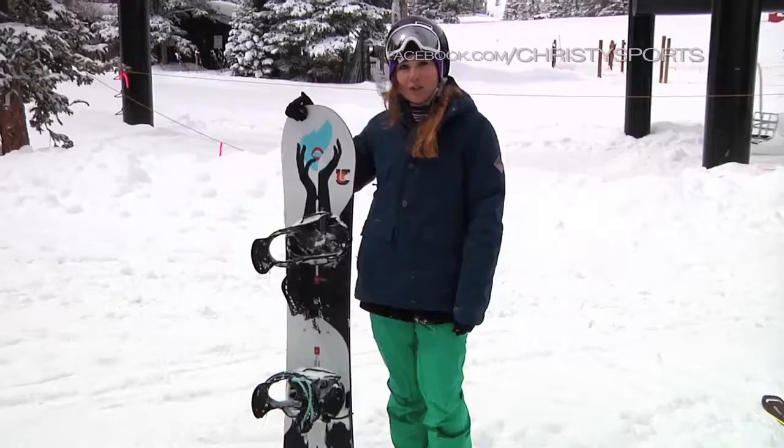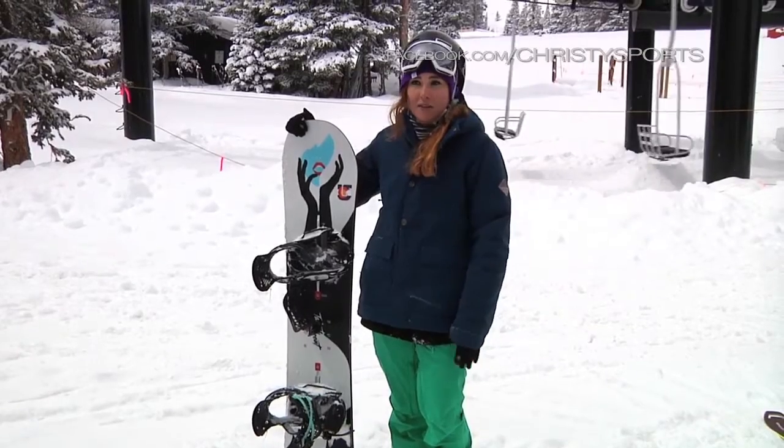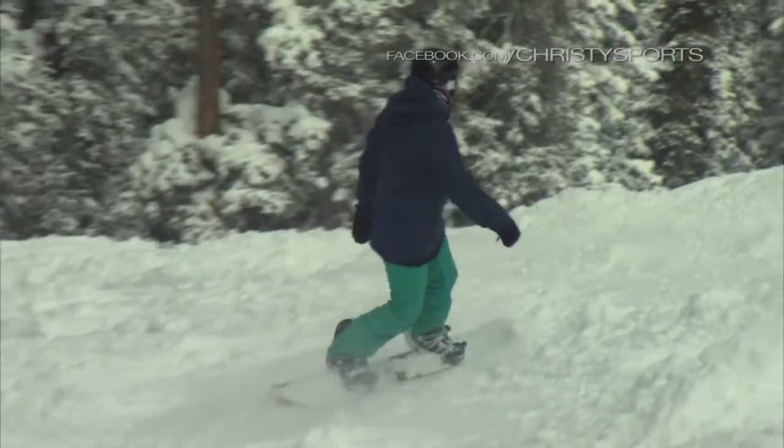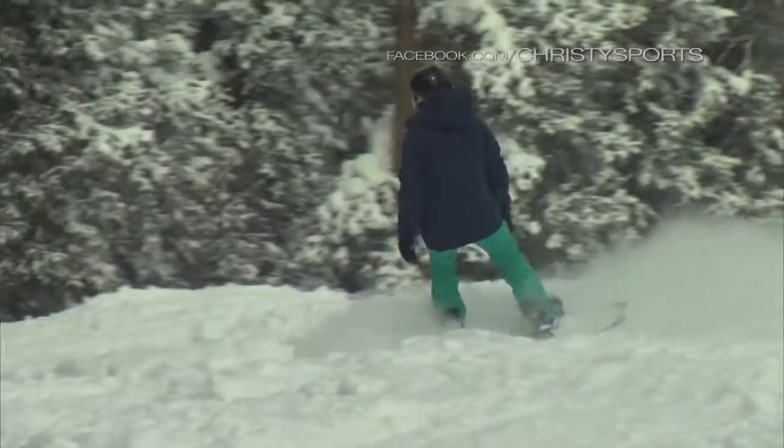I really like the edge hold on the Burton Talent Scout. It's really great for carving groomers or even taking it into the backcountry. It really uses a lot of control but not too much control, and it has a really natural and organic feel to it.